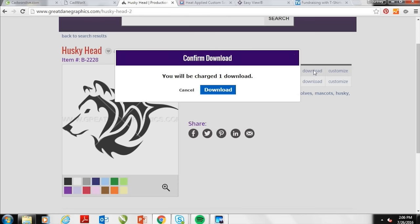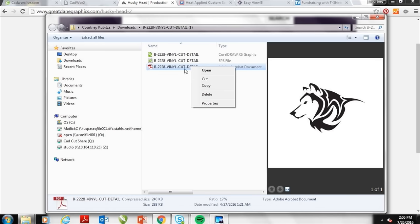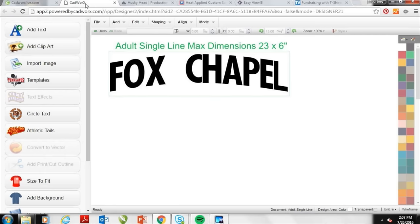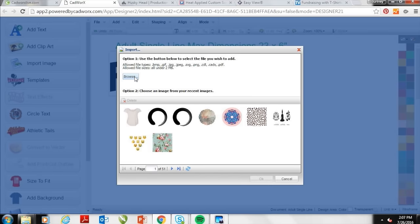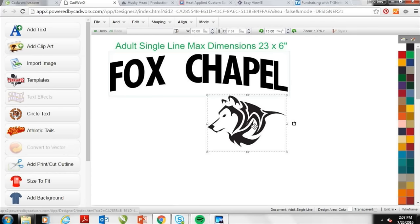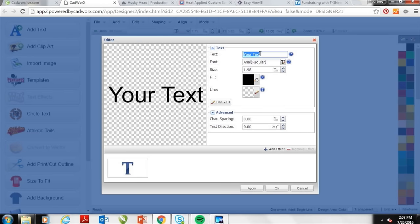I can download artwork from Great Dane Graphics once I have my subscription plan and bring it right into CADWorks Live. So if you're not a designer and don't have something like CorelDraw or Illustrator, you can download these files. You can see it's downloaded in Google Chrome at the bottom of my screen. I'll open that and save the image to my desktop, then import it into CADWorks Live. Even if you don't have vector artwork you can actually download vector artwork as well. I've imported that image and can start customizing by adding text — I'll put 'Husky Pride' — just by clicking the add text button.